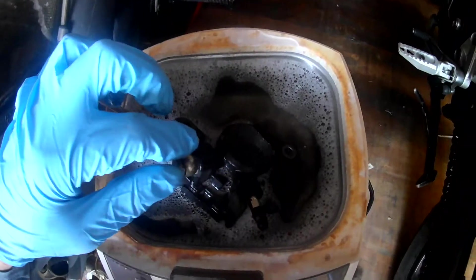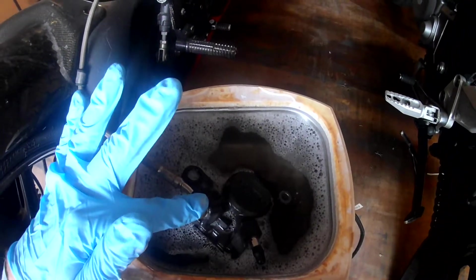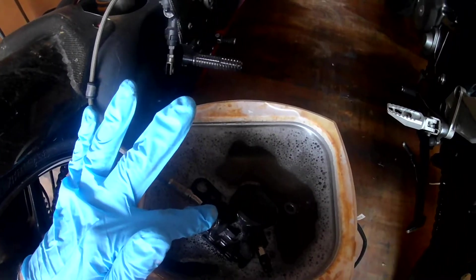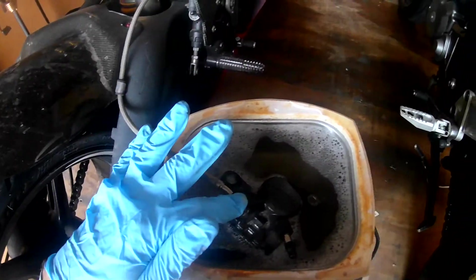This will clean out the pads — it should get anything off the pads. If we have any contamination, that should get cleaned up. Once it's done, all we've got to do is let it air dry. Again, this isn't grease or oil, so we can bolt that back up and we're good to go.